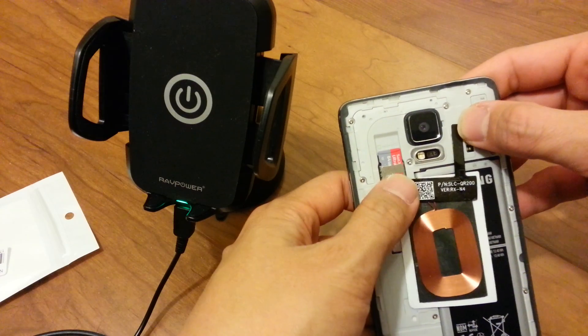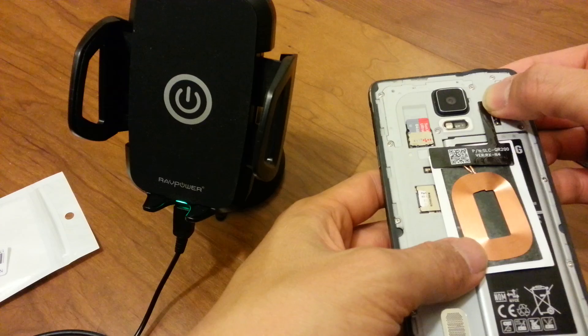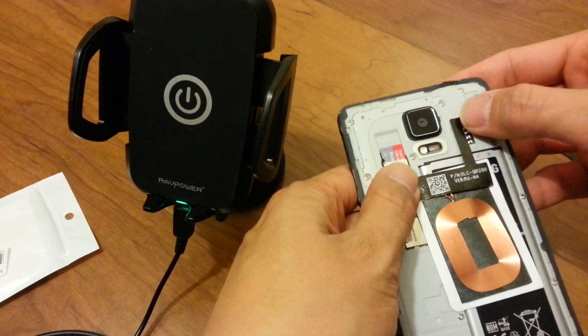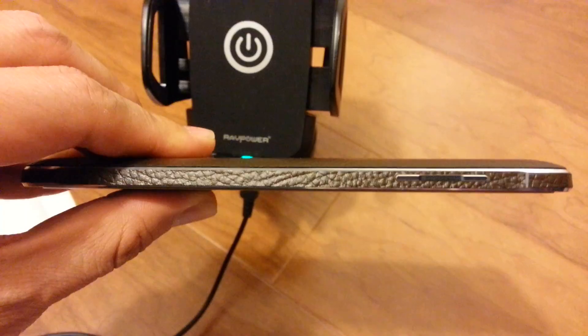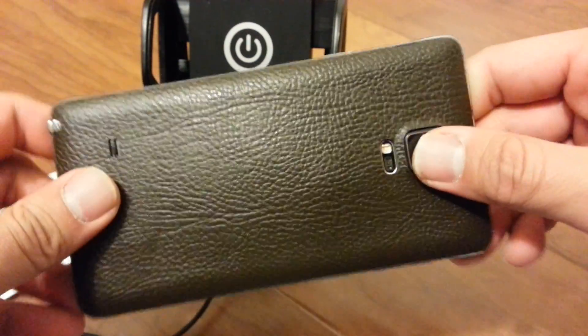So again, line it up right there and right there. Let's close it up. The wireless charger is attached.